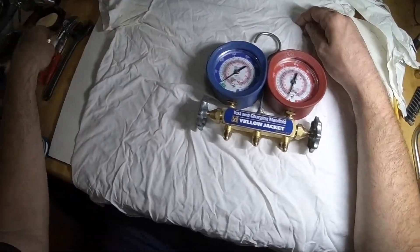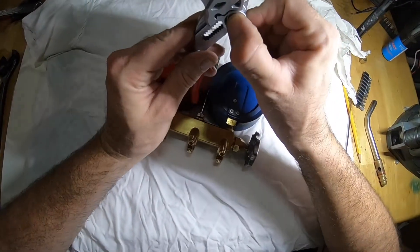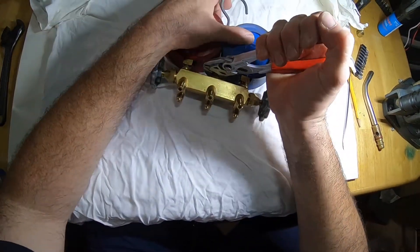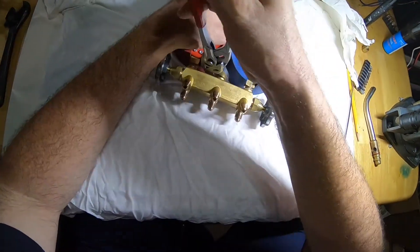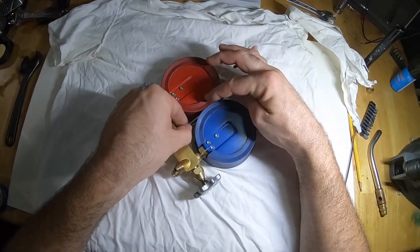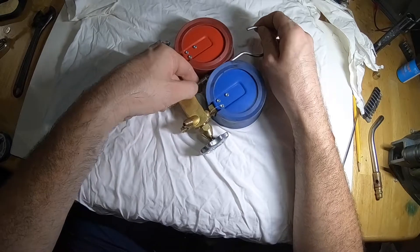Here I am working on repairing my gauges because they're leaking and I just want to eliminate a leak on the head. I'm taking the heads off. First, for the boots to go on and off easier — I don't want to ruin my boots. You can see they're already starting to tear here. Let's loosen this up.